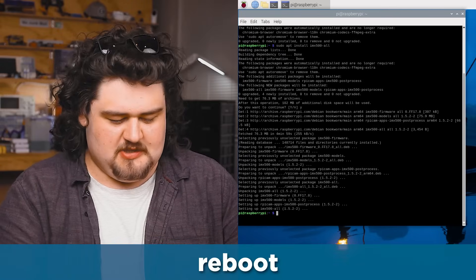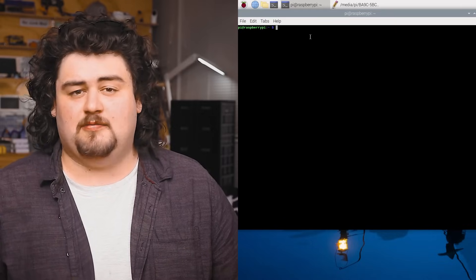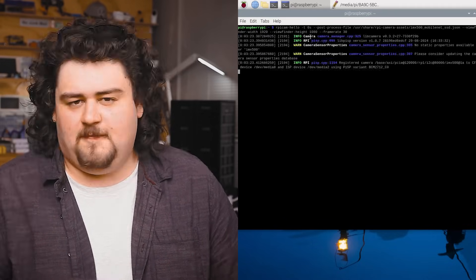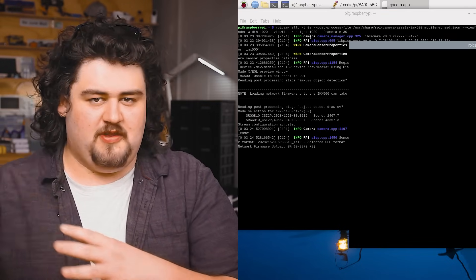Once that's finished installing, we just need to reboot the Pi. Open up that terminal again and now we're ready to run our first computer vision demo. Enter in that first demo command and after a few seconds, it's going to upload the model to the camera.